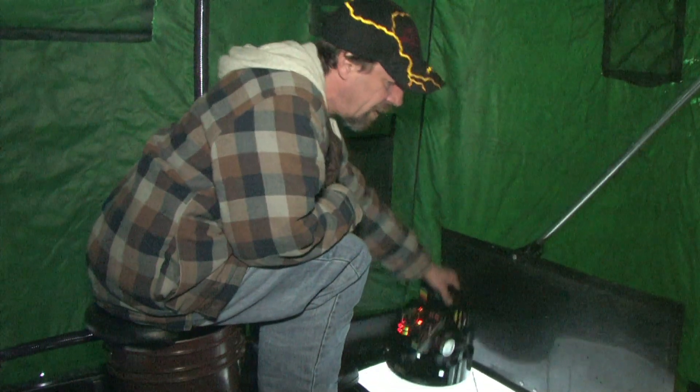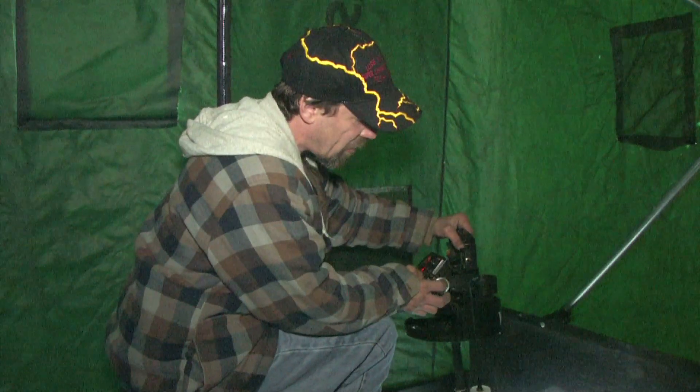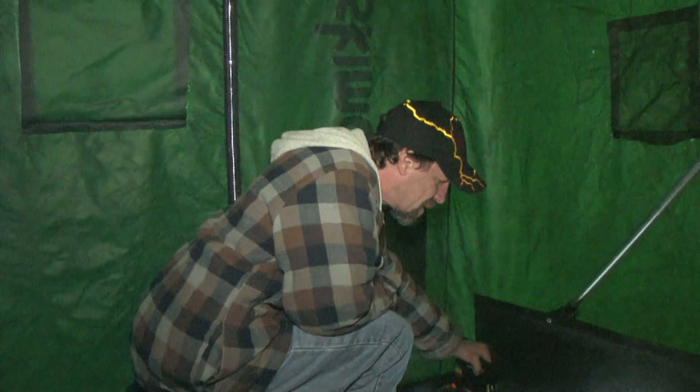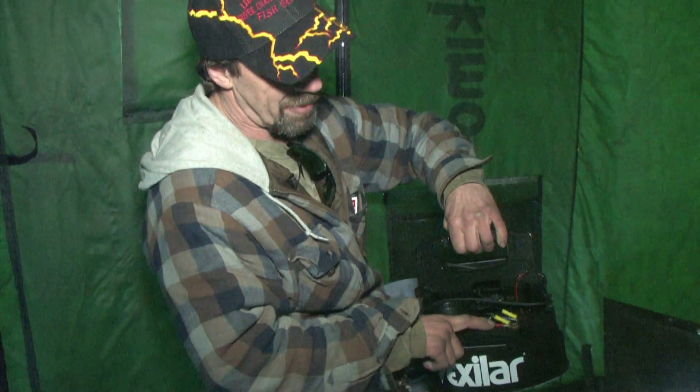It's always on your depth finder. Whether you're searching and destroying, you always got it with you. Got all the proper wavelengths and colors to ignite any color jig you possess. So you unscrew your knob, you throw your knob in your tackle box. This just screws in and replaces your knob. Runs right off your batteries.